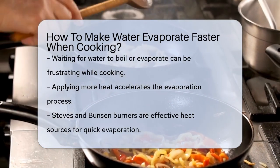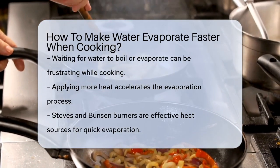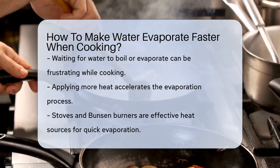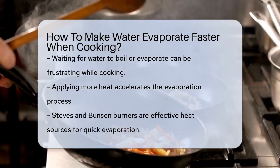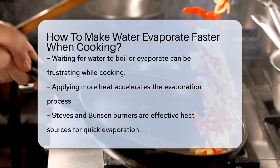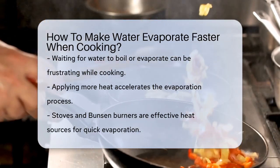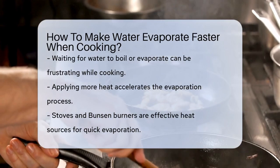First, let's talk about heat. Heat is the key to making water evaporate quickly. The more heat you apply, the faster the water will turn into vapor. One of the most effective ways to do this is by using a stove or a Bunsen burner. These heat sources can get very hot very quickly, which is perfect for evaporating water fast.